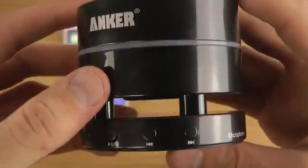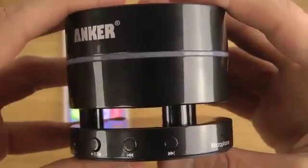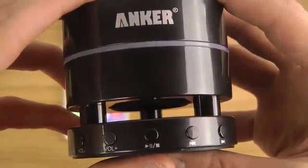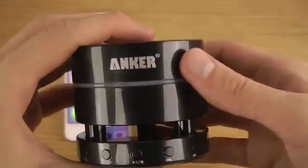We also have skip to next song and go back to previous song buttons — I've tried it in Spotify and it works perfectly. Then there's a play/pause/stop button and volume up and down keys.